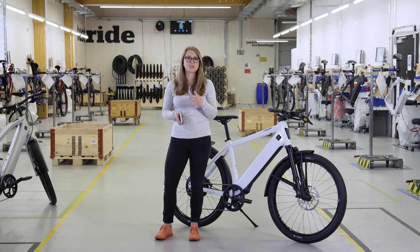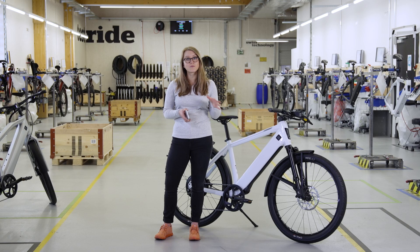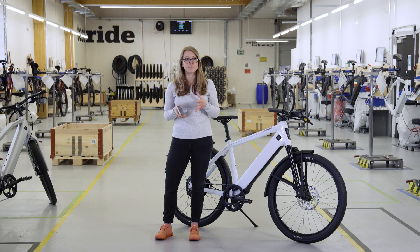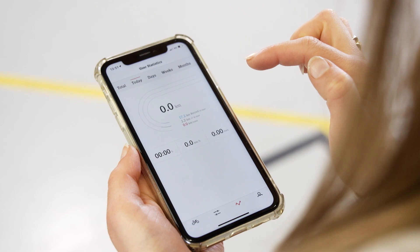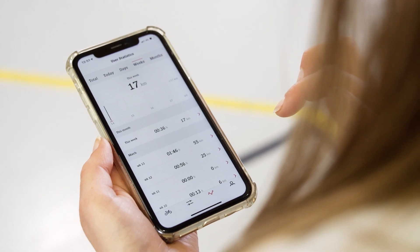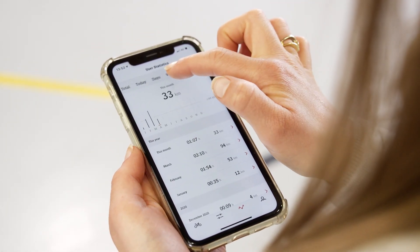Now let's move on to the next icon — riding statistics. Here you can see all of the data such as your running time, trip time and the distance travelled. Total shows your overall performance, and you can pair your community average with your own overall performance. Today shows your actual stats. You can also see which individual days of the week the bike was ridden, the riding data over the entire month, and the riding data over the year.